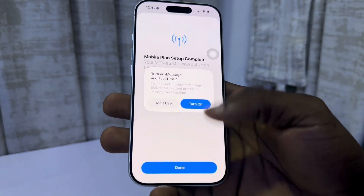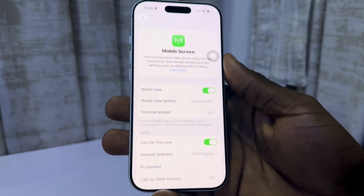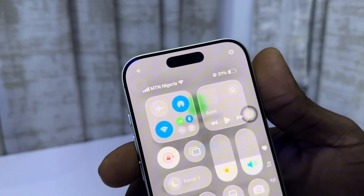Just wait for the activation process to complete. As you can see, it will prompt you to turn on iMessage — click done. If you found this video helpful, smash the like button and subscribe.